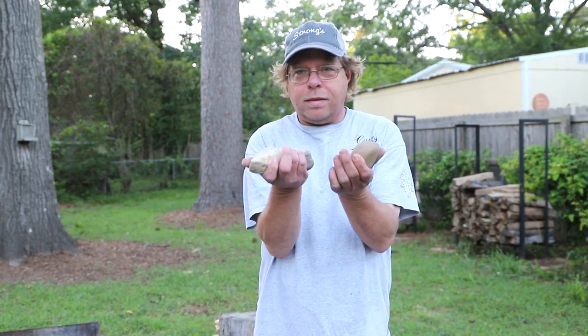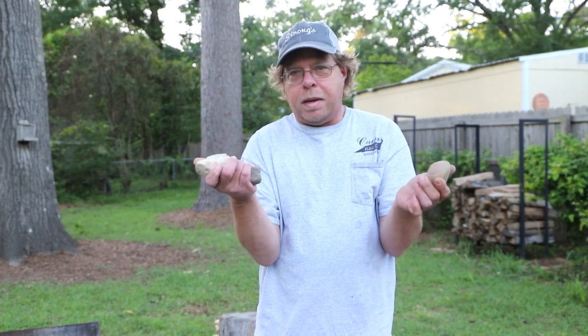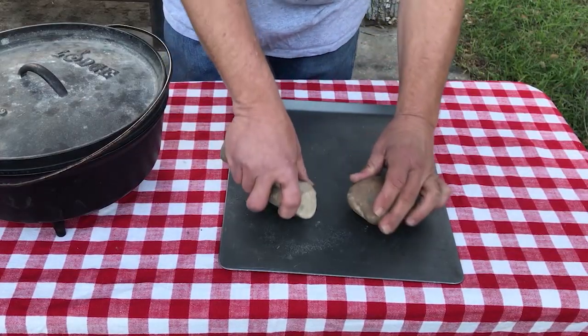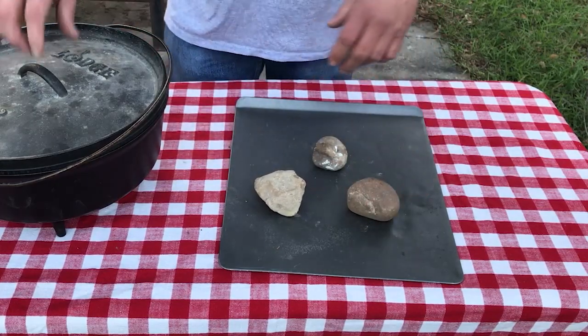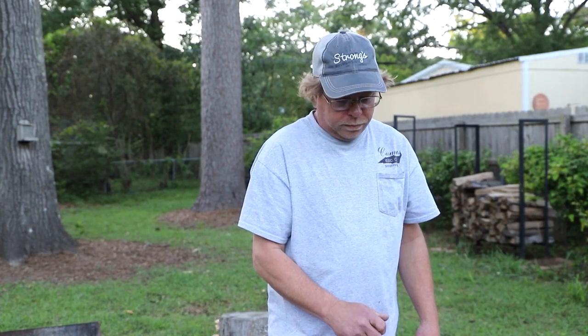And a couple of rocks. What you can do with these — place them down in a triangle, and you've got a lid holder. How cool is that? And that's pretty cheap too, because there are rocks out there everywhere we camp.